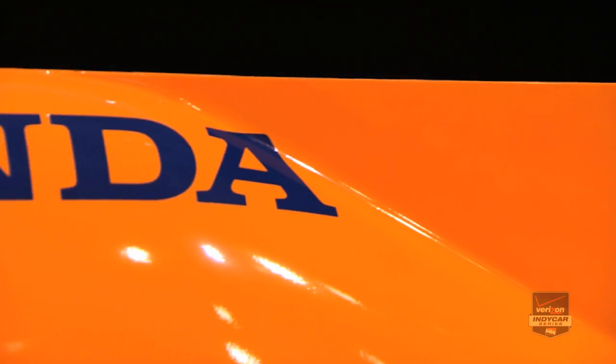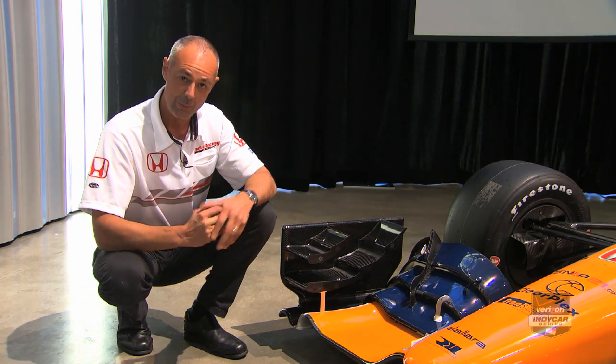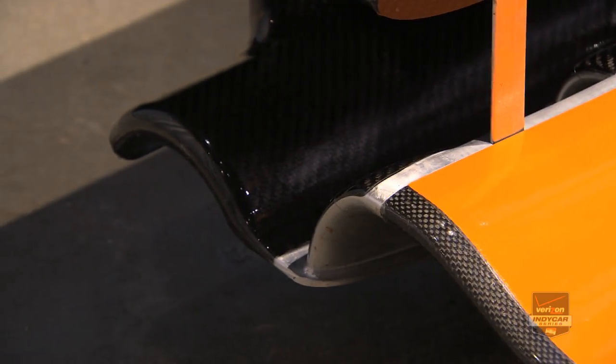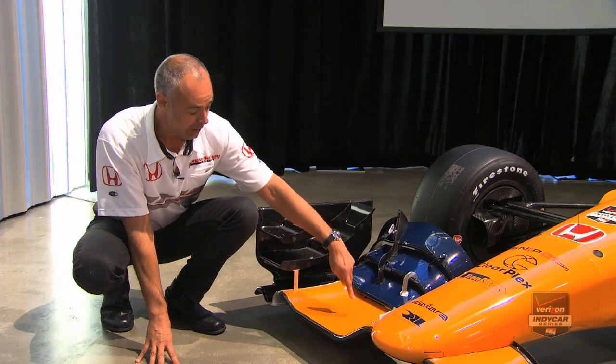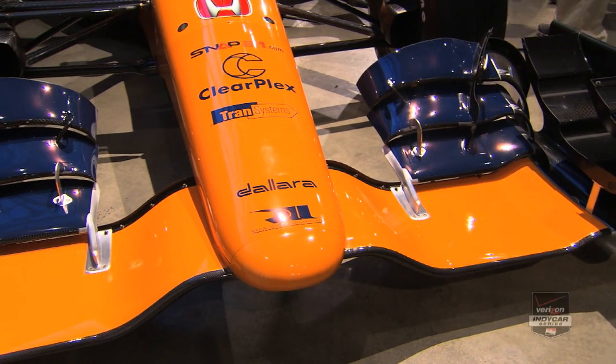The first thing to talk about with regard to the Aerokit project has been the front wing. This is the road course front wing of the Honda Aerokit, and we've had some interesting challenges to deal with in forming this. The first thing is we have to use the stock Dallara mainplane — that's the same for us and Chevy — and there's quite a lot of control over where we can attach our components, so we have to use the stock mounting points to support our new flap assemblies.